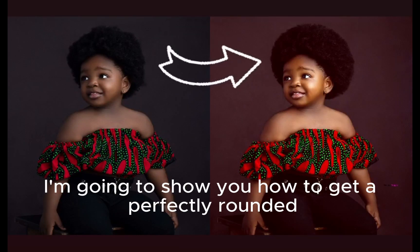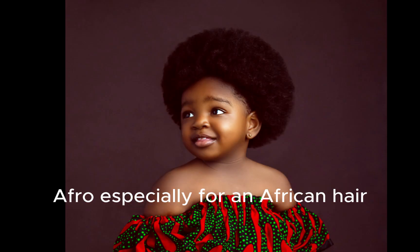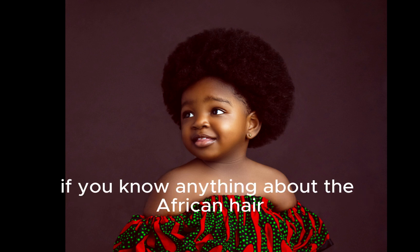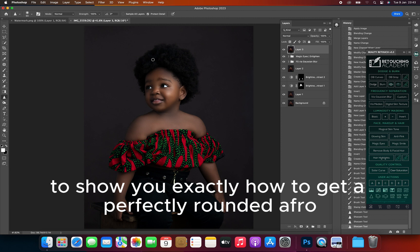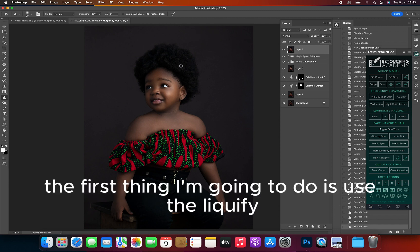Hi guys, so today I'm going to show you how to get a perfectly rounded afro, especially for African hair. You can see this cute baby here — she has an afro but it's not perfectly rounded. If you know anything about African hair, you know that it is prone to shrinkage. So I'm going to show you exactly how to get a perfectly rounded afro and bring out every single dip.